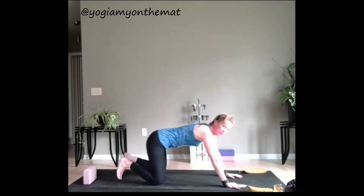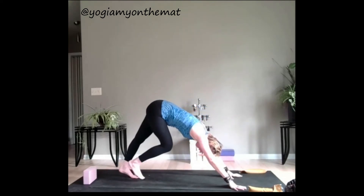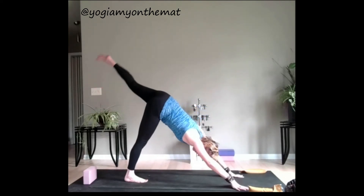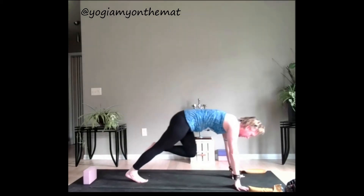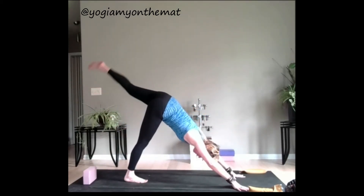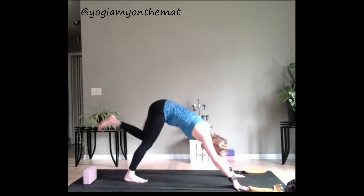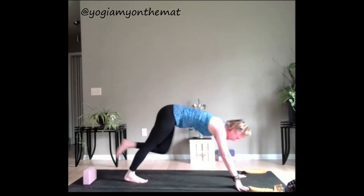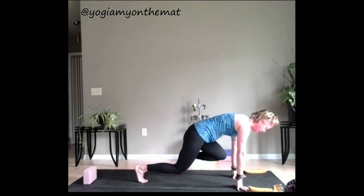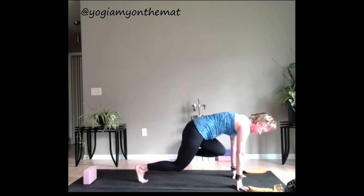Press back — child's pose if you need it, otherwise we're going to meet in that down dog. That left leg will lift, inhale. Left knee to left elbow. A few more — find that breath, a little bit of recovery. Next time we're going to hold that left knee to the left elbow. Hover the right knee and lift the left knee higher. Breathe, press that floor away, puff up through the back of the heart.